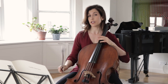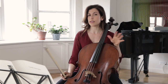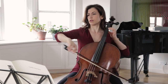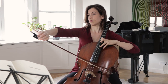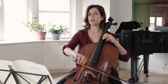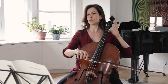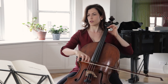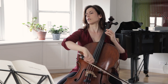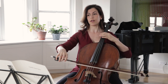In bar 4 the original has all separate bows, but we usually like to shift on the down bow and get to the B on the down bow. You can choose to slur the first two eighth notes or the last two eighth notes.